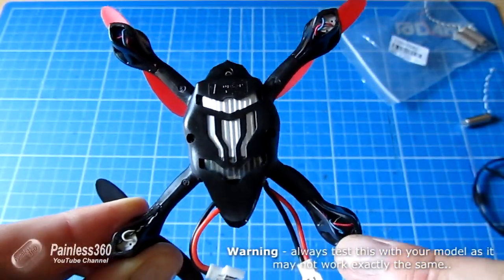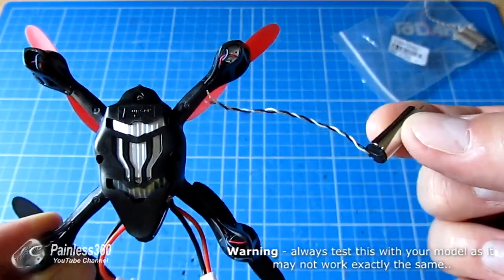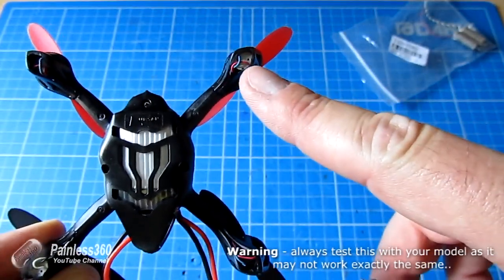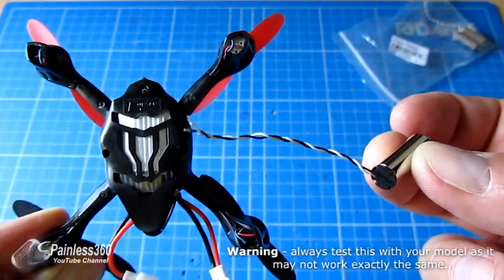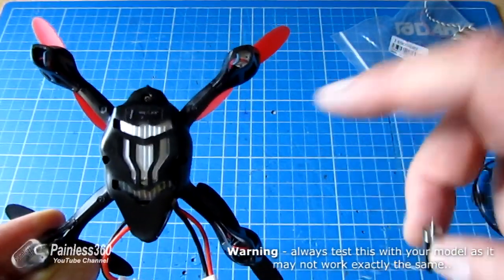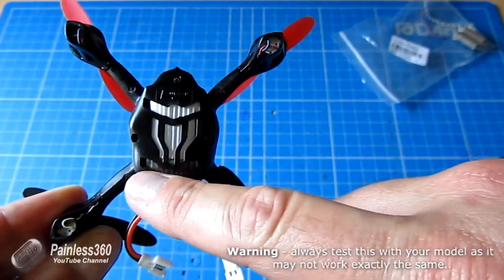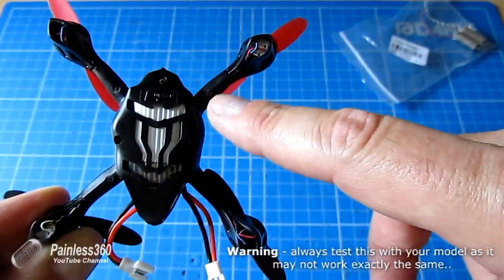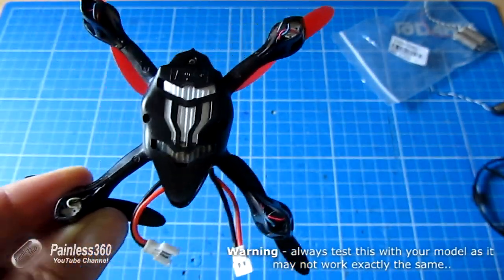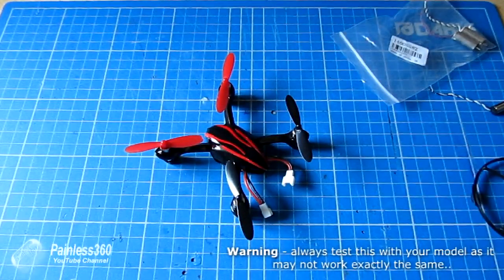If you look underneath this one, you'll notice there's a white and black, then red and blue, red and blue, and red and blue — that's because that is the motor I replaced. Normally you wouldn't replace a red and blue with a white and black or vice versa because the rotation is different, but you can. All you have to remember when soldering it in is to swap the connections over, so plus goes to minus and minus goes to plus.